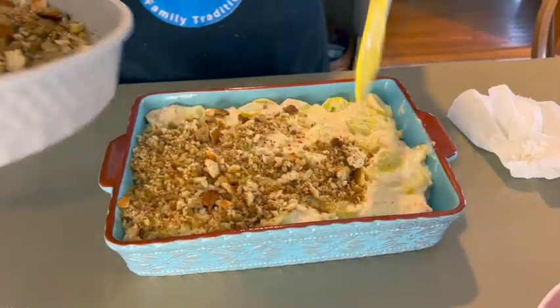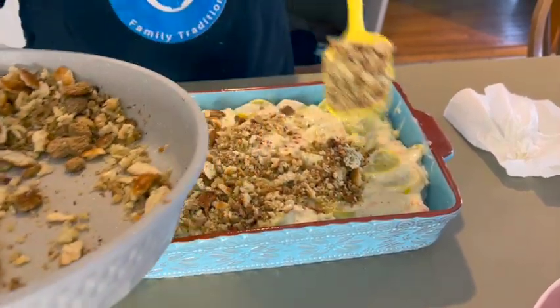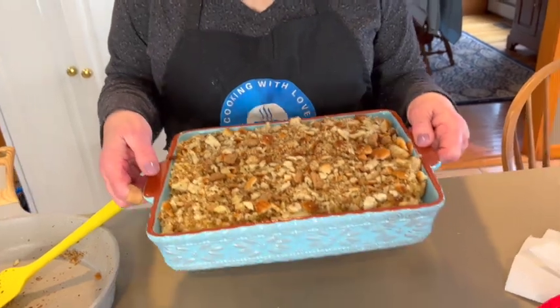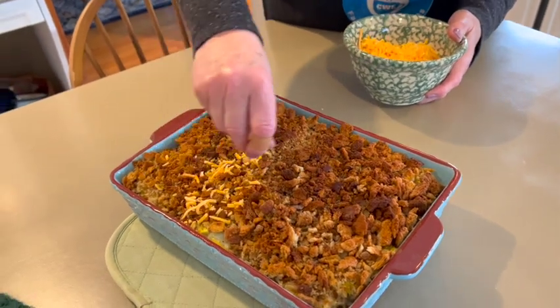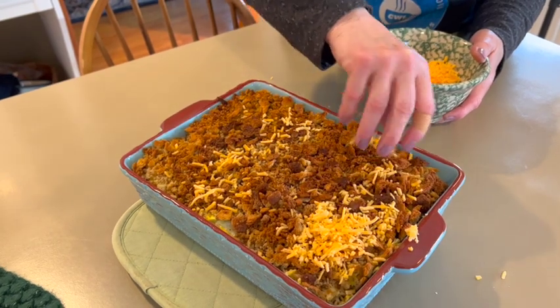Then I'll add shredded cheddar cheese and cook it for another five minutes. The cheddar cheese is optional — I've done it with and without. Our squash casserole has been cooking about 30 minutes, it's starting to bubble through, so I'm going to add some shredded cheddar cheese and put it back in for another few minutes and it's all set.